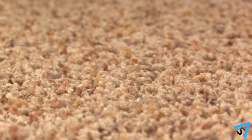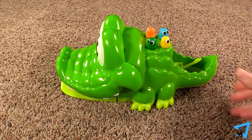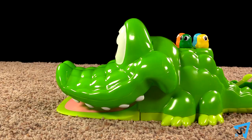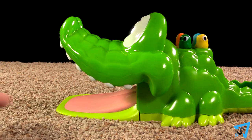Gator Golf is best played indoors on a low pile carpet. Place the gator in an open area and each player gets one colored ball. Open the gator's mouth by holding down the lower jaw and pulling up on the upper jaw until it clicks.